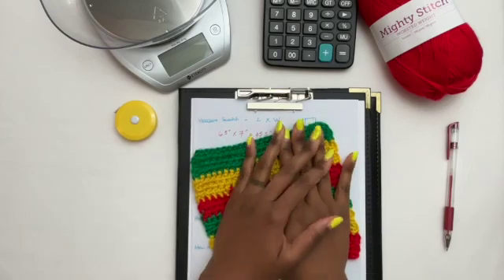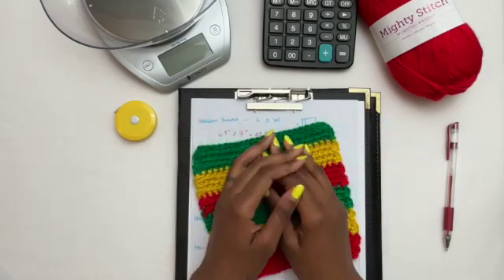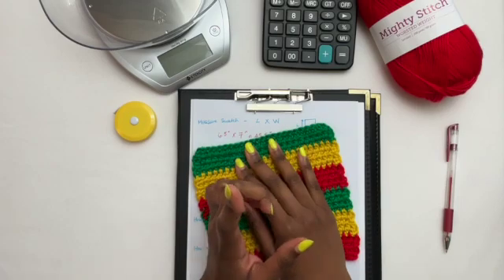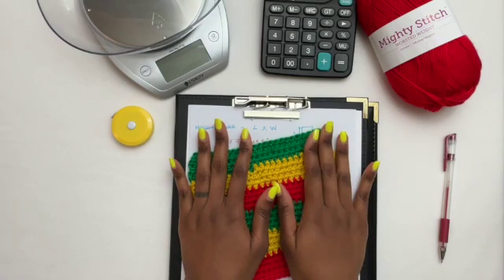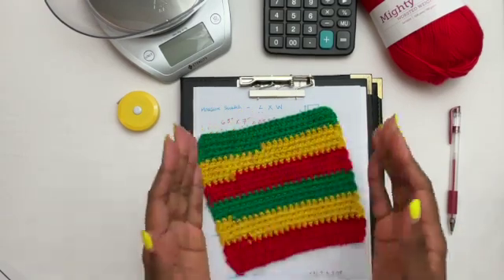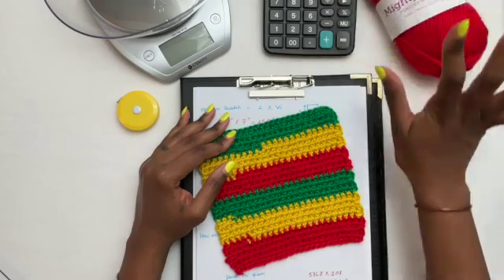Hello and welcome to Toy and Stitches! Today I'm going to show you how to use your swatch to figure out how many yards of yarn you need for your project. You might be thinking, 'I don't like to swatch,' but you know what's worse than swatching? Losing a game of yarn chicken! So let's do some quick crochet math. You're going to need a swatch, pen and paper, a tape measure, a kitchen scale, a calculator, and the label from the yarn you'll be using.